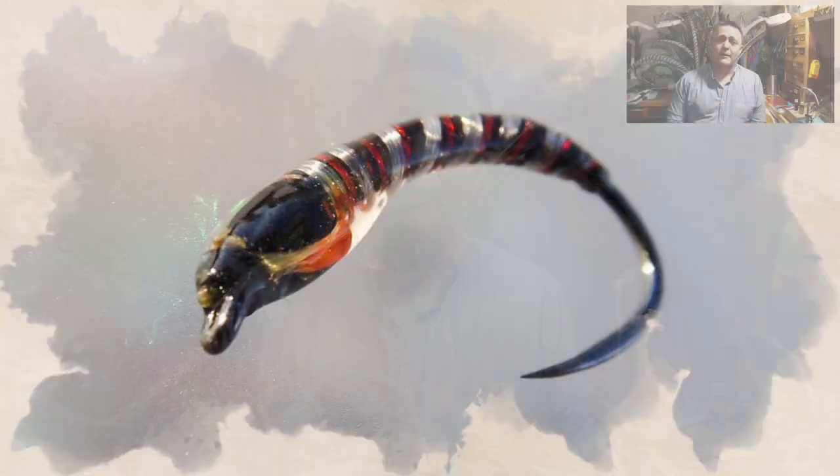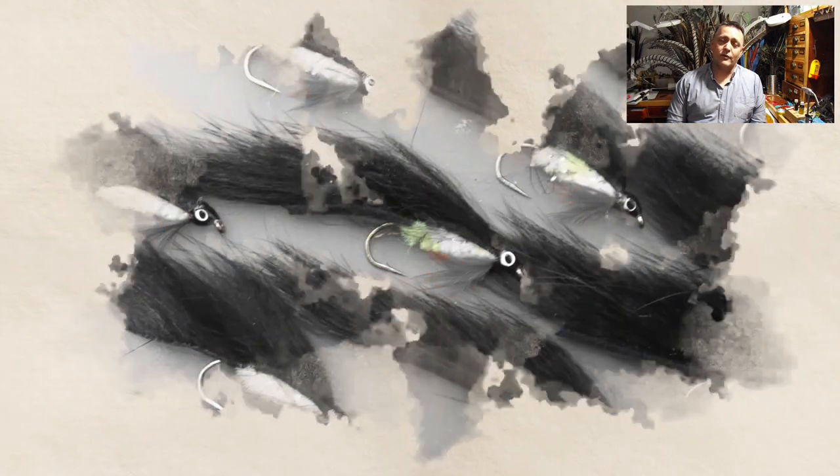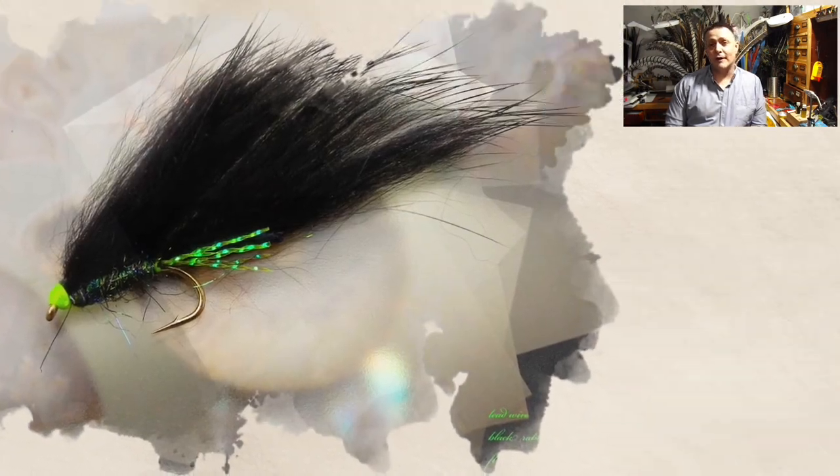Hi guys, I'm Ryan Euston and welcome to my fly tying channel. The channel contains hundreds of different videos catering from beginners right through to the more advanced tiers, covering flies and patterns from all around the world. If you like what you see, stick around until the end of the video where you'll generally find the pattern description, and don't forget to hit that subscribe button. Let's get on with the show.